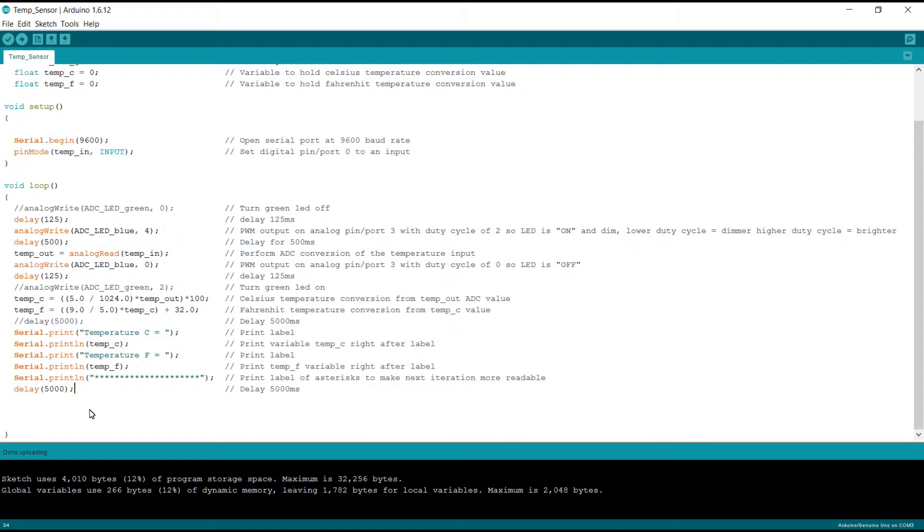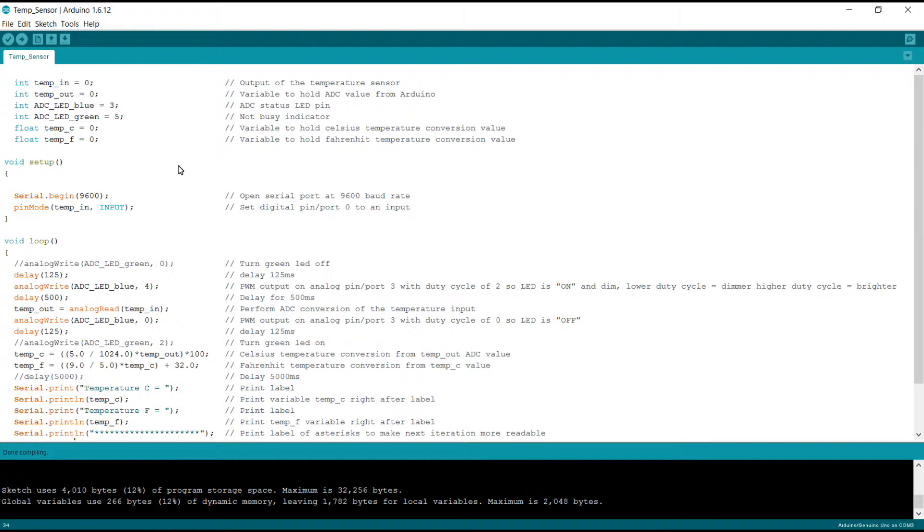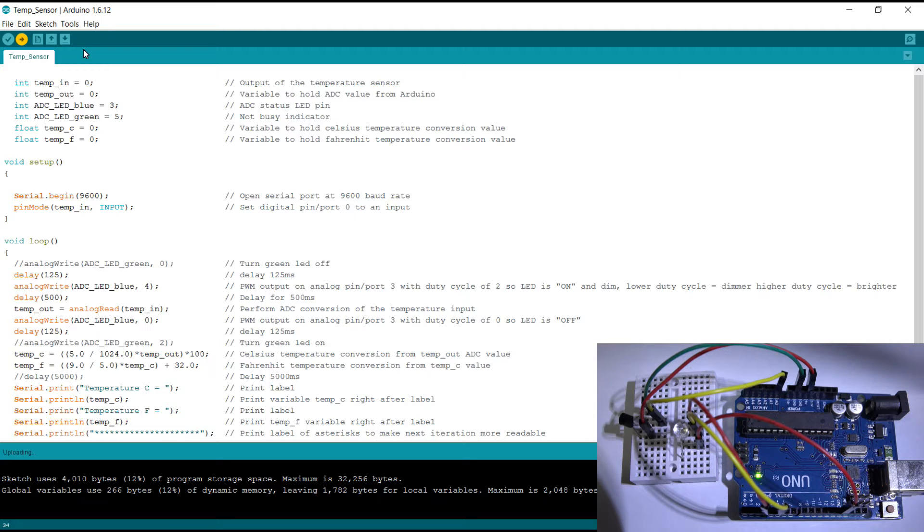Now that we've stepped through the code, let's compile this and see what happens. We had a successful compile. The sketch is using 12% of our program storage space and the global variables are using 12% of the dynamic memory. So let's go ahead and upload this to the Arduino. Now we're doing our upload — and the upload is done.